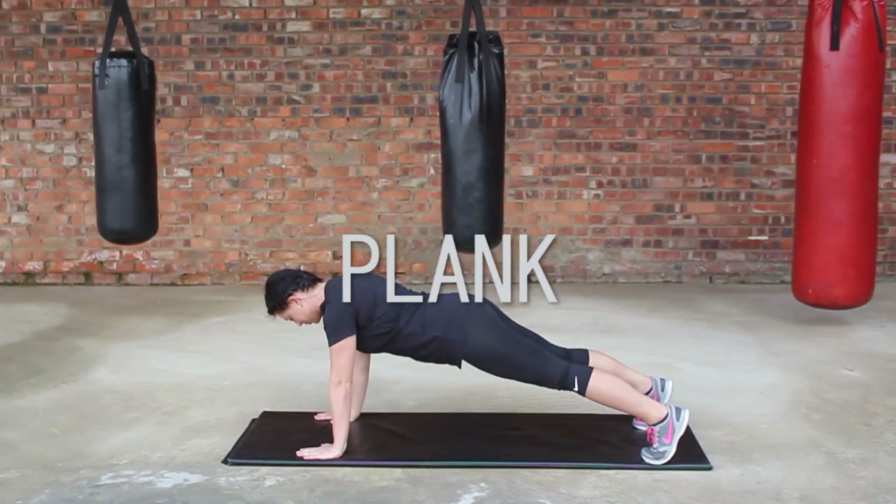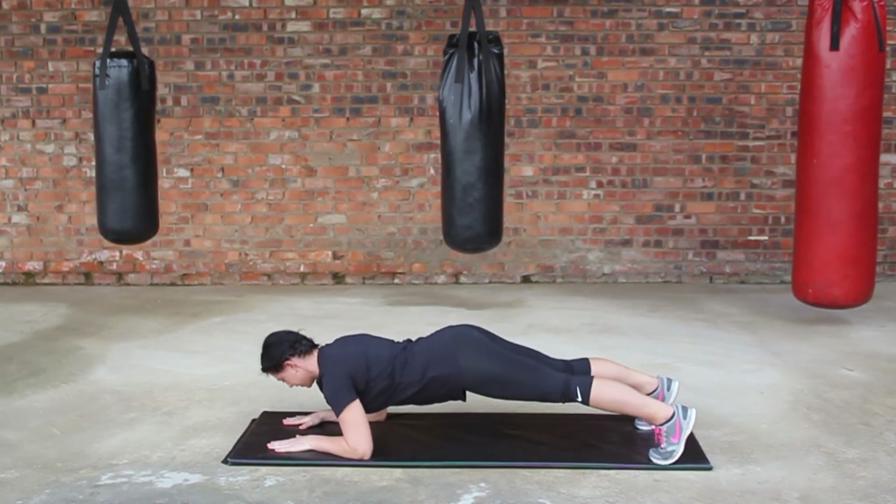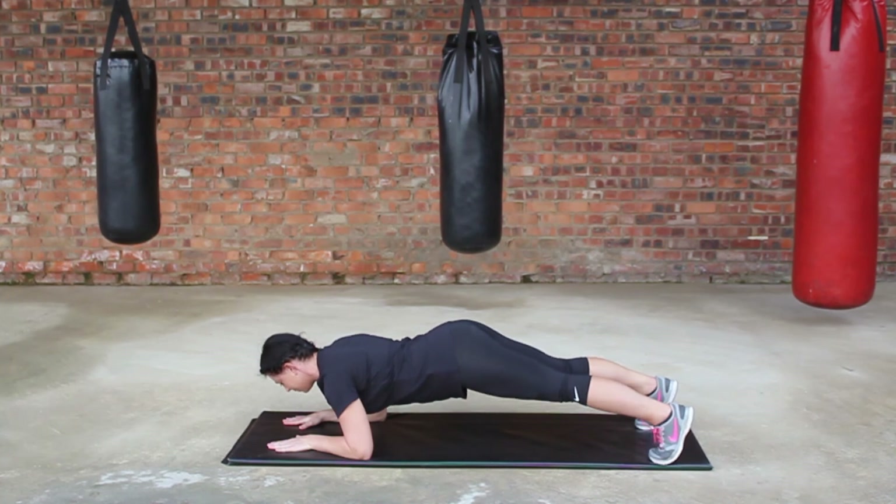Start in a basic push-up position. Lower down to the forearms, palms facing downwards in line with the shoulders. Engage the abs and tilt the belly button to the spine. Hold for 30 to 60 seconds. Be on the lookout for our fitness tutorials every Tuesday.